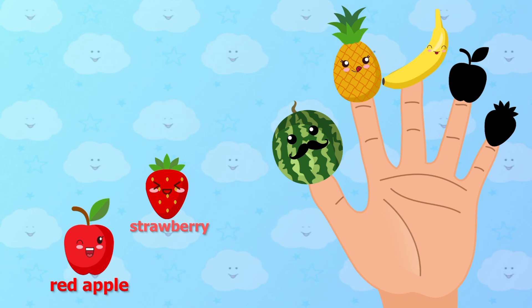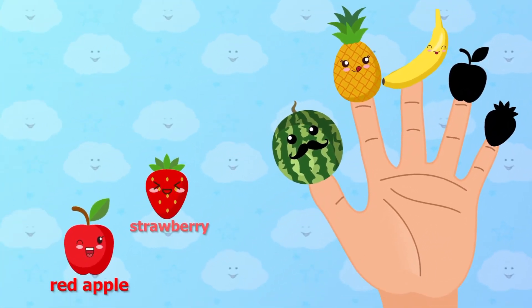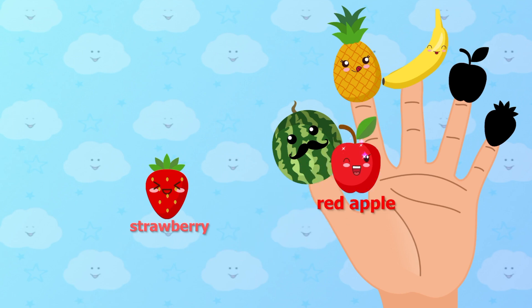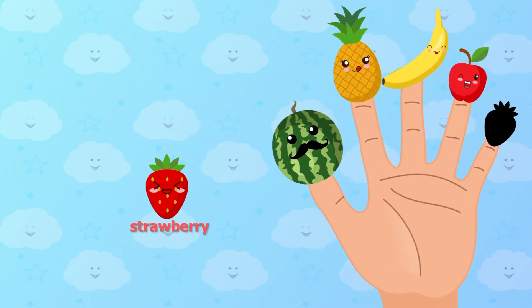How do you do? Red apple, red apple, where are you? Red apple. Here I am, here I am, how do you do?